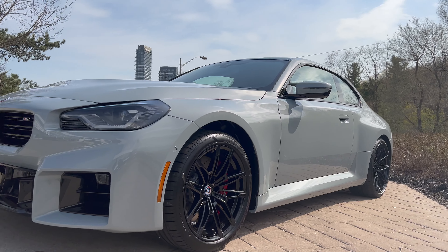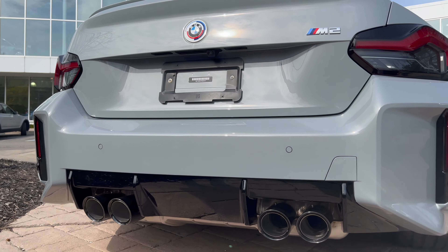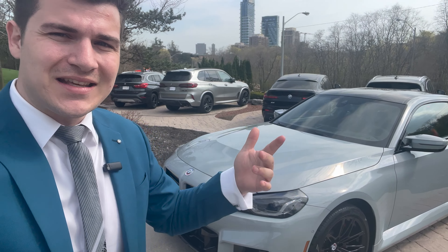Here is the first look of a Brooklyn Gray M2. Behind me I have a brand new BMW M2 finished off in Brooklyn Gray. This is another ASPEC package similar to the Black Sapphire Metallic that I did earlier before on my channel. If you guys want to see that, feel free to click the link right here or check out my channel for the Black M2.